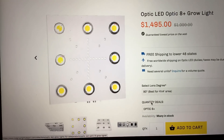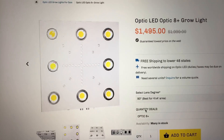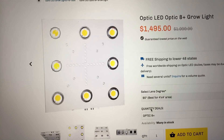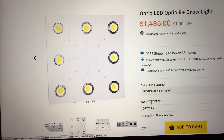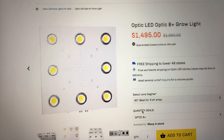Just making this video to let you guys know that this light is out there. Feel free to leave your comments below. If you're interested in this light, you can click the link in the description. Don't forget to subscribe for more LED grow light reviews — we'll be posting more of those soon. We will see you around. Peace.